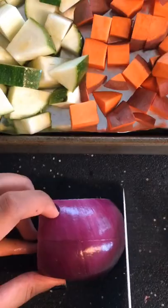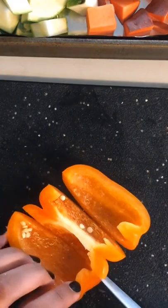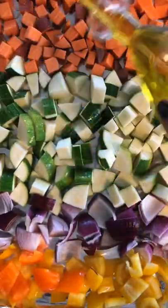Start by chopping up your vegetables. I usually use sweet potatoes, zucchini, purple onion, and bell peppers. I've also done this using broccoli, carrots, Brussels sprouts, cauliflower, and chickpeas.